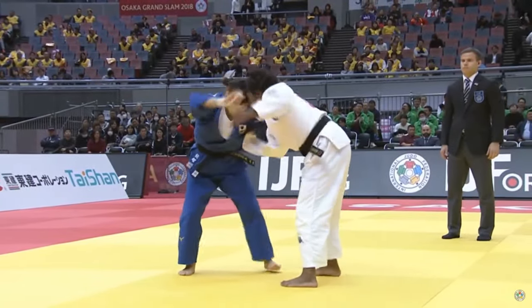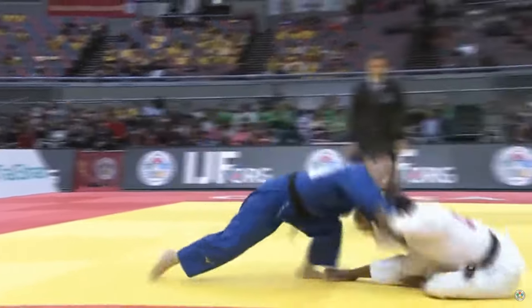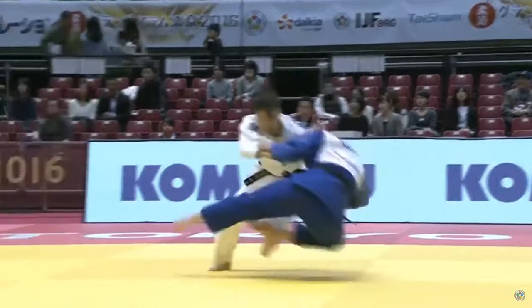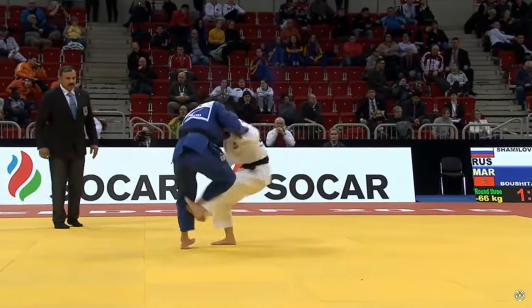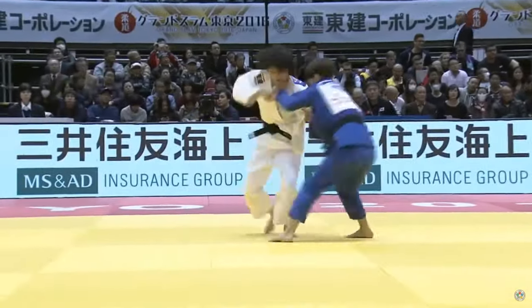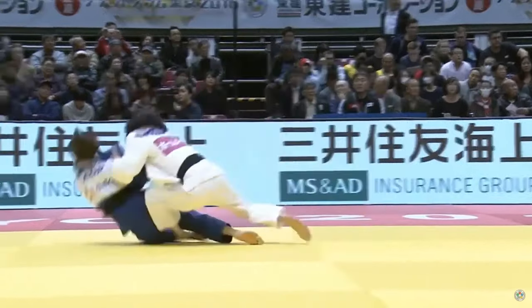Kohara is one great example. And of course, the Japanese team — the females particularly. Tashiro and Tonaki, many of them. Of course Shishime, who recently retired, was also great at this technique. Imagine this with shoes — I would think it's much easier.